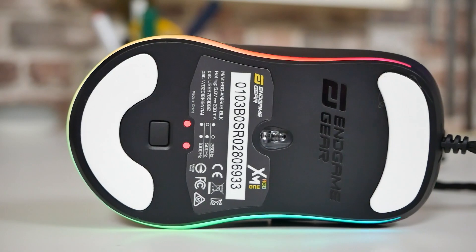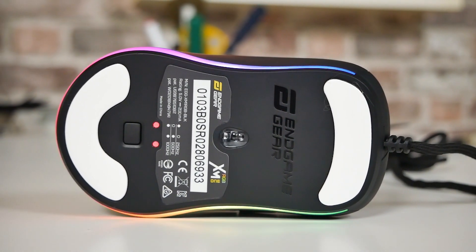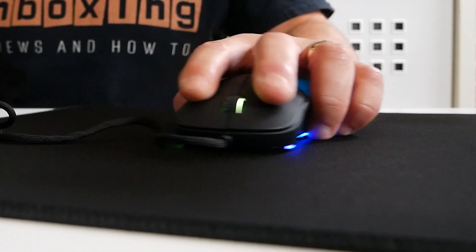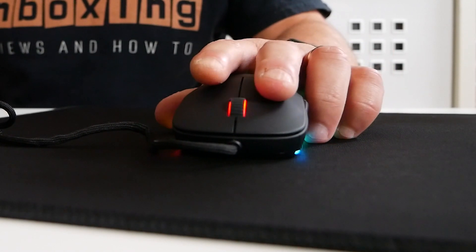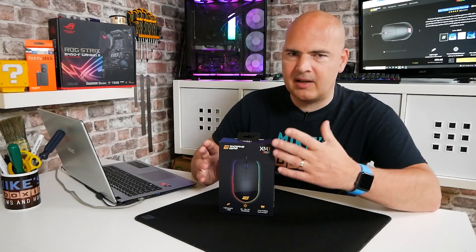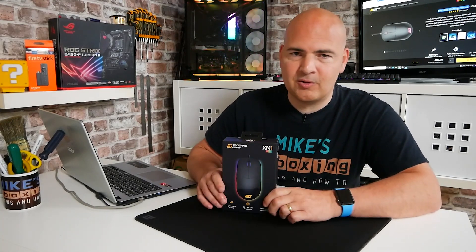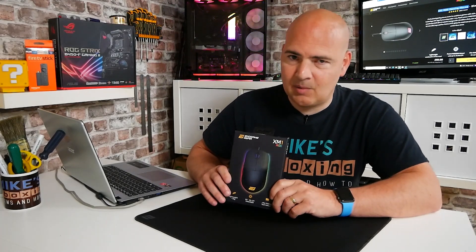The sensor is using the PixArt 3389, which is essentially top of the line these days. The switches are using the KEL 4.0 switches, all of which have been hand-picked at the factory to give you longevity. They're also matched, so they should all sound and feel exactly the same — absolutely awesome. A lot of time and effort has been put into the build, crafting, design, and components of this mouse to give you a long life and exceptional gameplay. And if you just want a decent mouse for Windows or video editing, this will definitely tick the box.